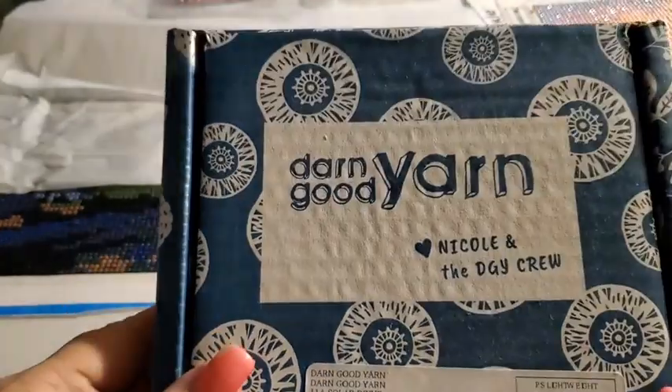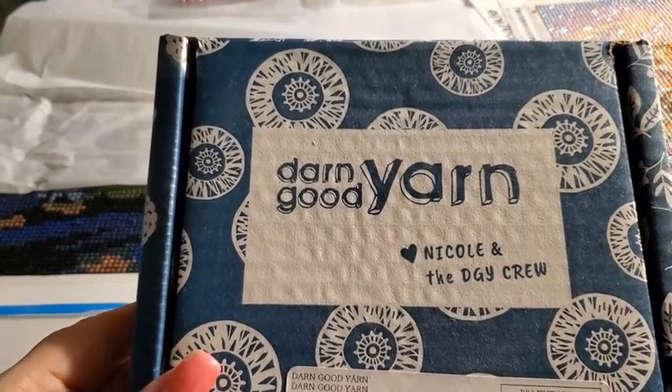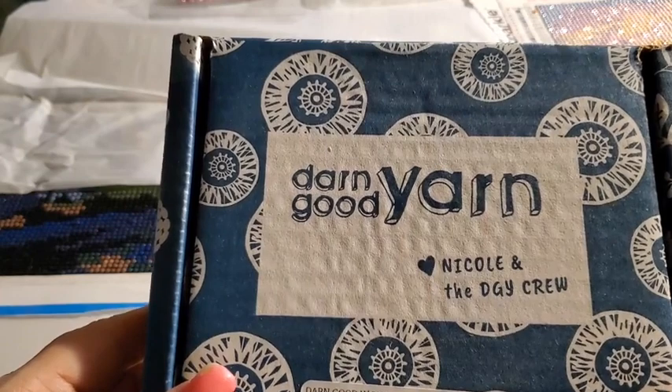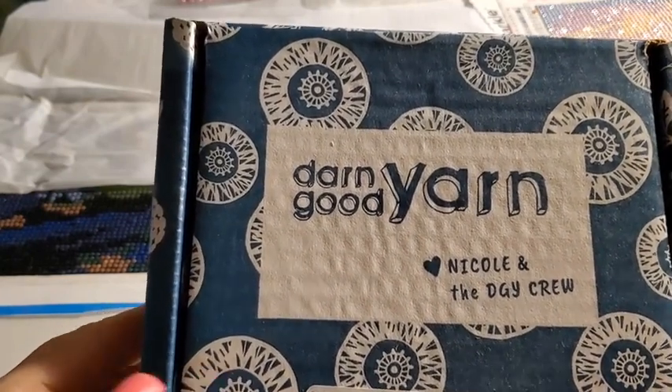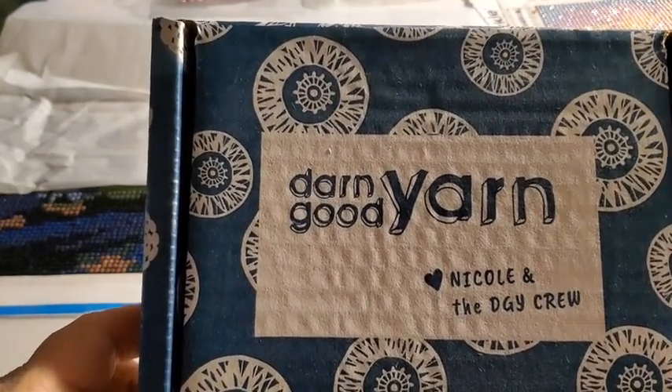Hey everybody, I am doing a Darn Good Yarns box opening. It's a beaded box jewelry. I thought I had switched it to the crochet one, but it must not have done it in time. So without further ado, let's open her up.